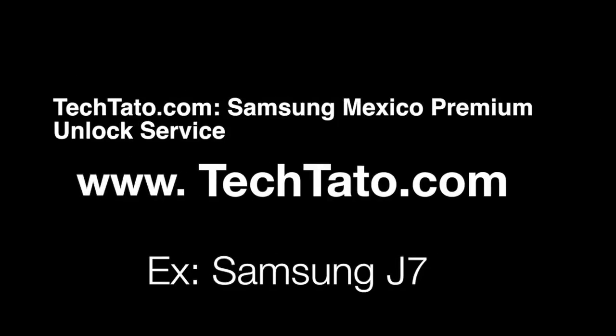Hello, this is Ted Tato the Unlock King. I want to show you one of the services I currently have on my website — how to unlock any Samsung device from Mexico. The example we're unlocking today is the Samsung J7.